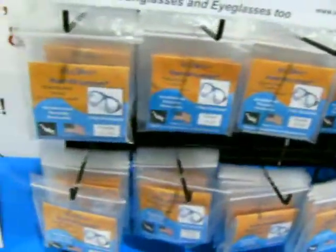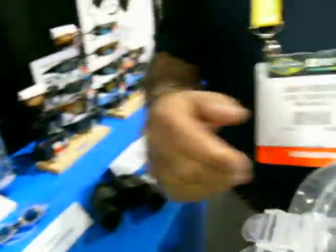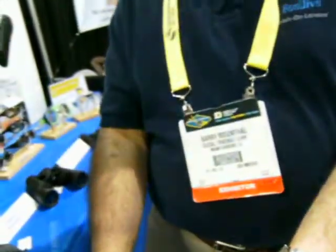Here are some of the models of the different reading powers you can see. You just take them out, and all you need is a little bit of warm water. Dip the mask in warm water, dip the lens in warm water, press the two together, let it sit for 24 hours, and you're good to go. If you put the lens in the wrong spot, it's not a big deal — peel it off and repeat. Put it in the right spot.